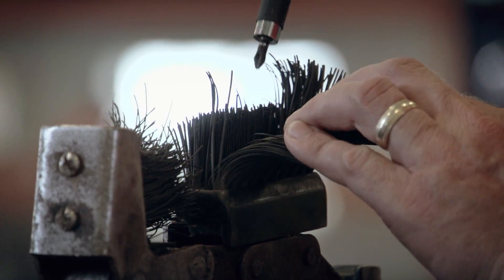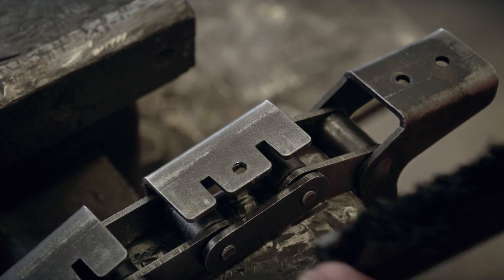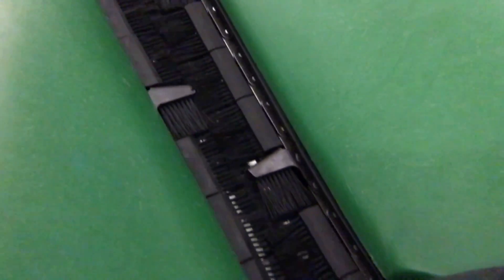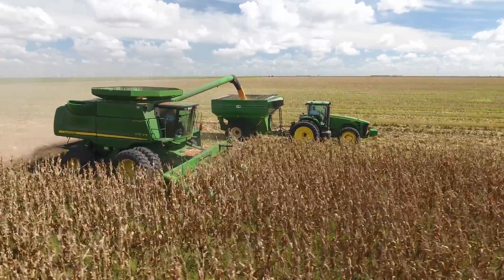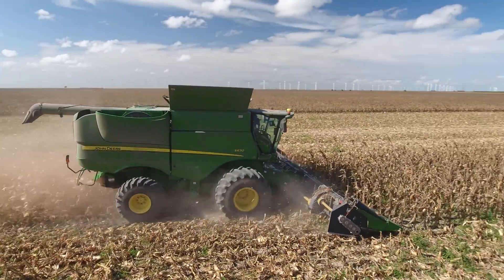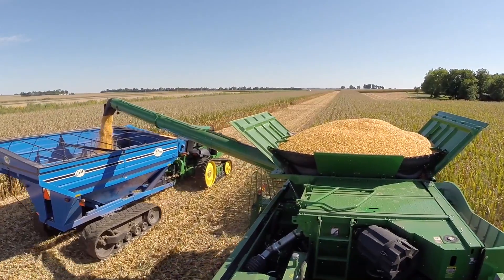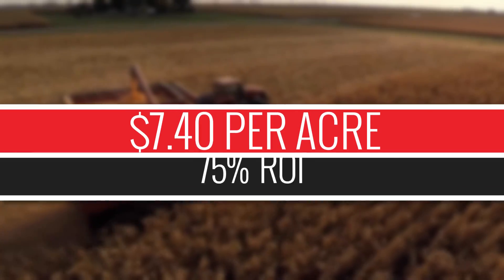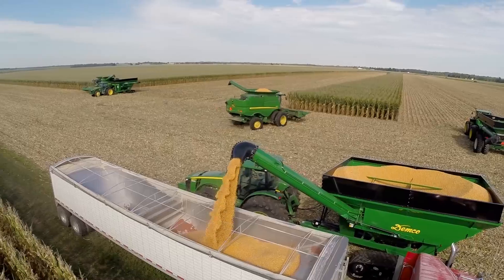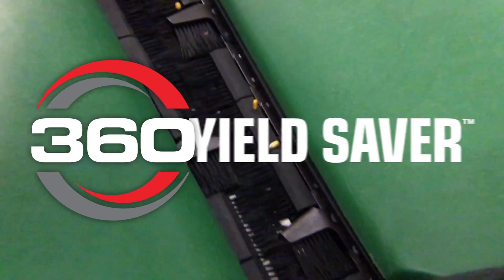When bristles wear out, after about one season of use, simply pop them off and replace the bristle blocks. We expect the chain to last as long as your conventional chain. So with as little as one and a half bushels savings per acre, you would get a one-year payback on your investment in the chain and block set. And over three years, with one set of chains and annual block replacement, you could achieve the equivalent of a 75% rate of return on your investment. That's more corn in the tank and more money in the bank. Keep more of what you grow with 360 Yield Saver.